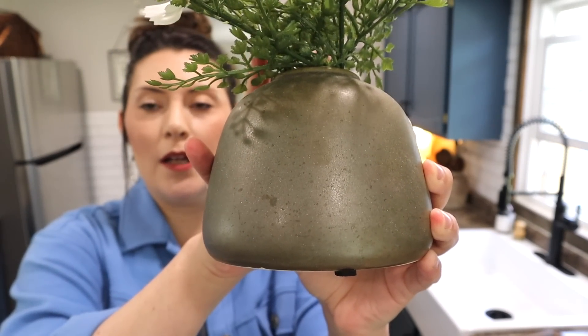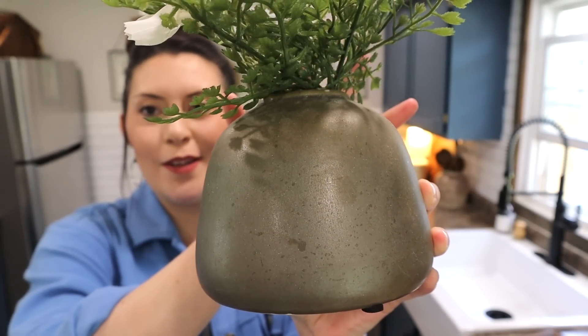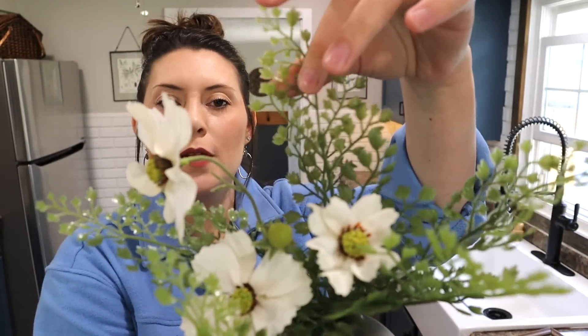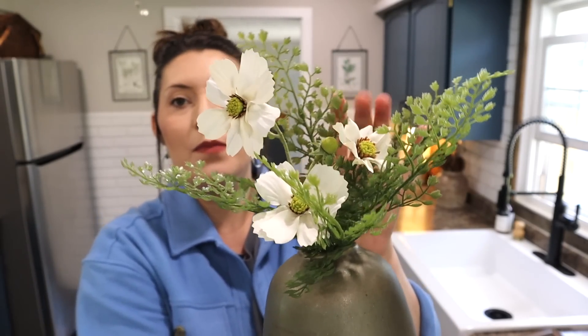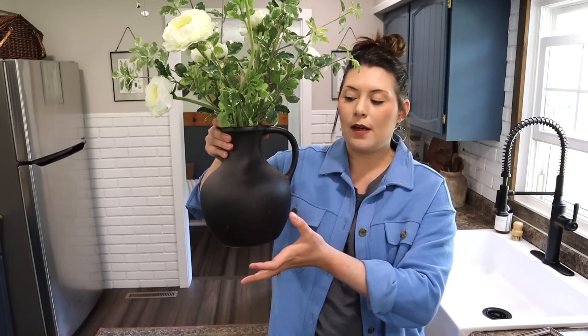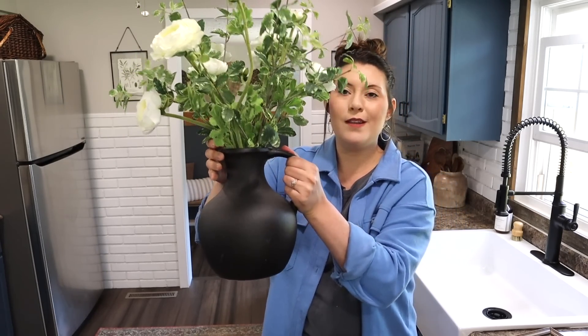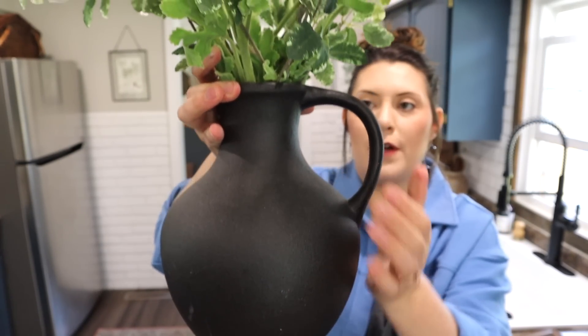To pair with the frame, I made this little arrangement with some cosmos and a little fern from Hobby Lobby — I can probably link everything below. This little vase I found on clearance at the beginning of the year for $3.50 — it has kind of a green tinted metallic look to it, which fits the earthy feel I'm going for. I also have some cosmos picks, which are so pretty and very popular right now.